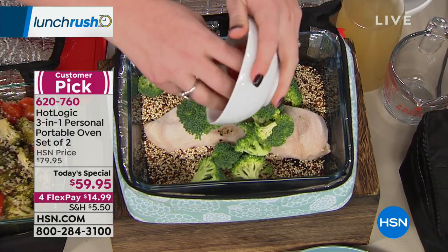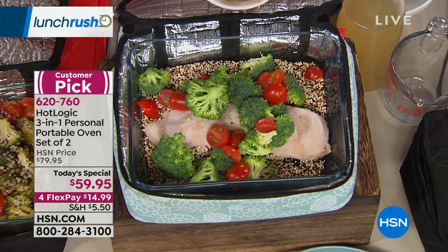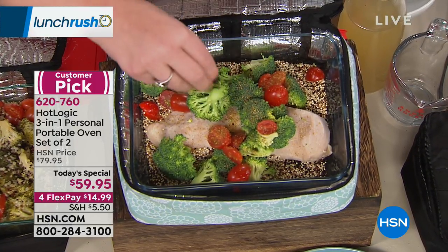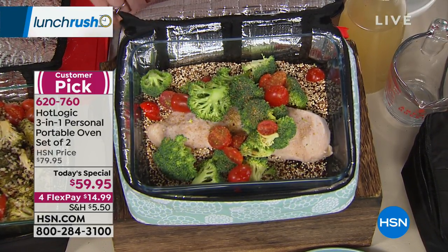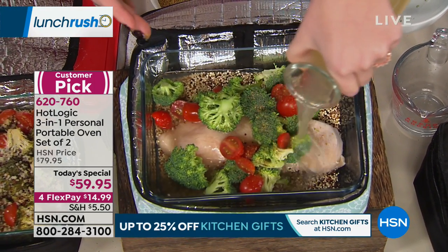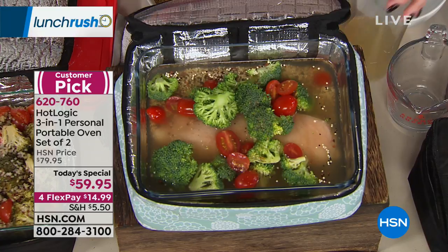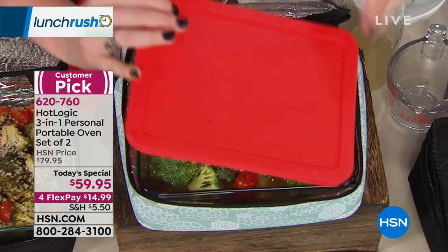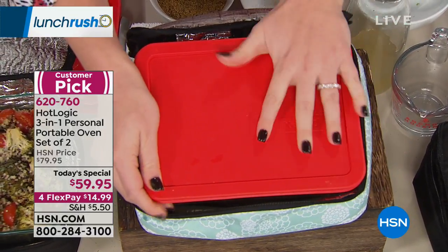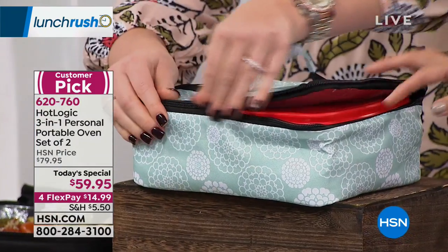Here are all the veggies — raw, uncooked, no pre-steaming needed. I'm adding low-sodium Mrs. Dash seasoning — my honey has high cholesterol so we really watch sodium intake. You can really make this your own and make it healthy. I'm adding chicken broth, then popping on the lid. This took 15 to 20 seconds to load. Then you just plug it in and go about your day.